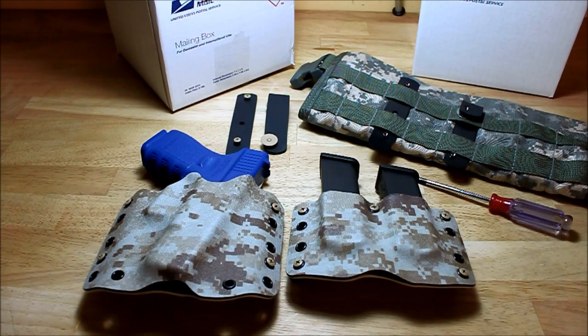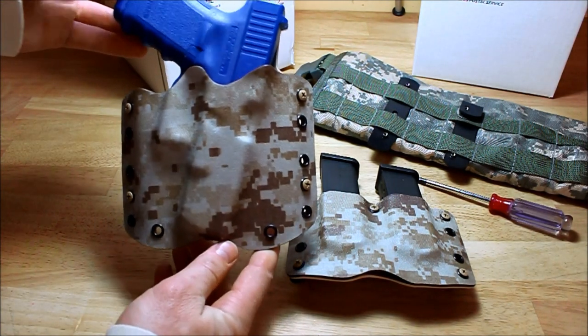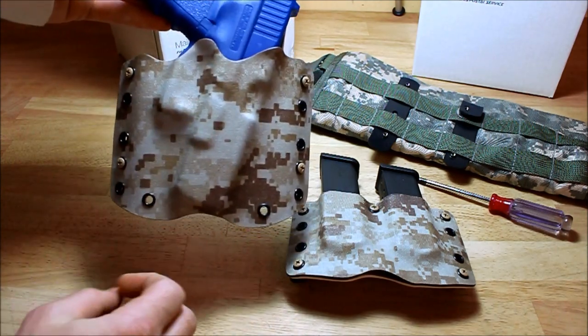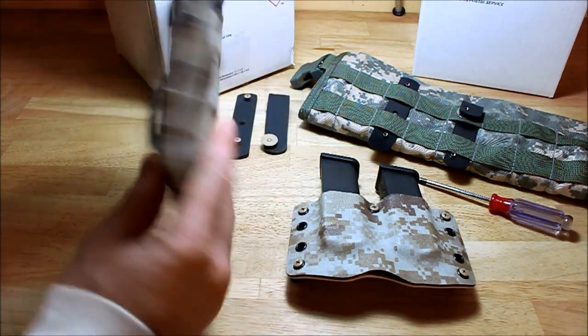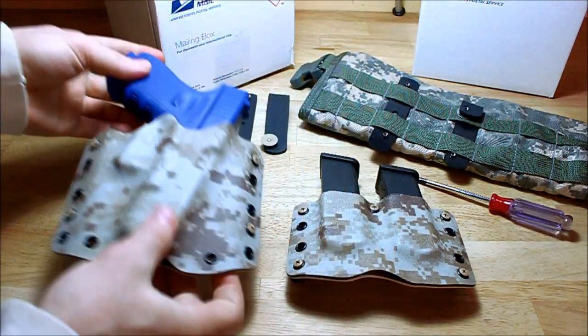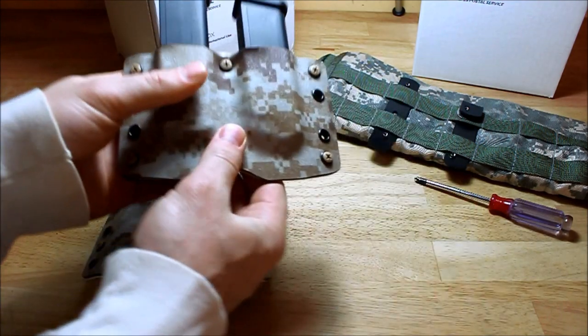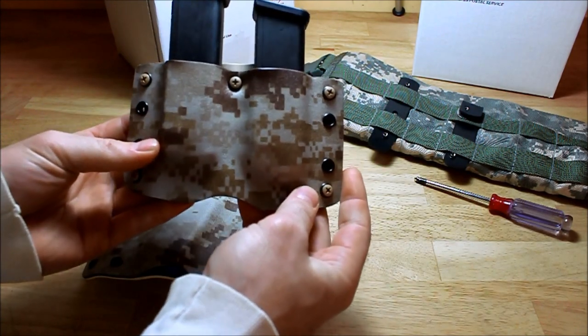Hey guys, this is PatriotConsealment.com. This is an order for Anthony in New Mexico. It is for a Glock 19 with a 15 degree cant — it's got good retention and draws really well. He also requested a double one-piece magazine.